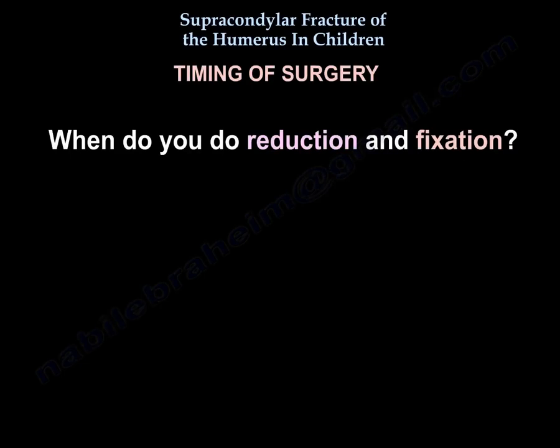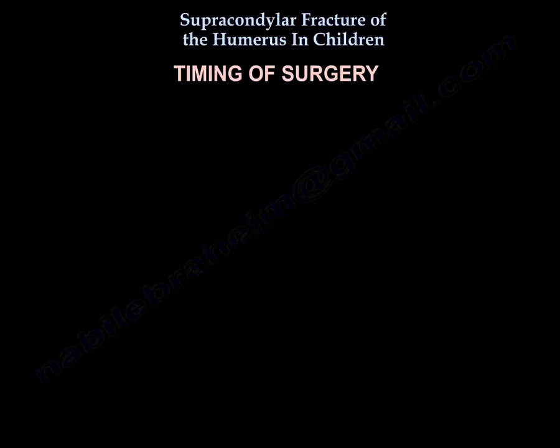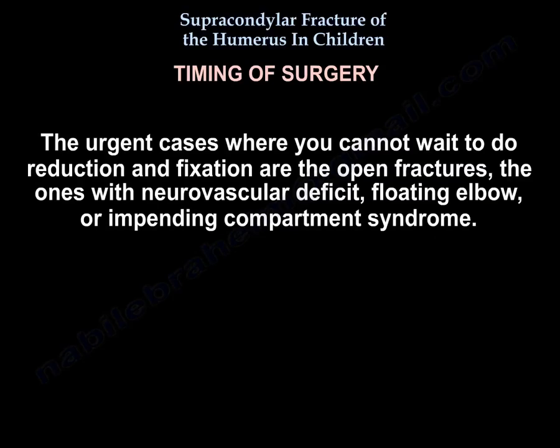When to perform reduction and fixation: if the hand is well-perfused, pink and warm, you can wait overnight and perform reduction in the morning. The urgent cases that cannot wait are open fractures, those with neurovascular deficit, floating elbow, or impending compartment syndrome.